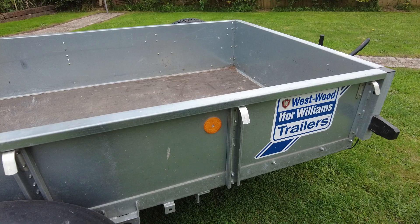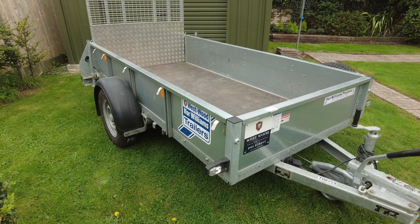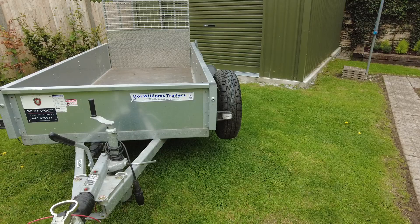It pulls quite nicely on the road. It is a single axle, which means I can tow it with my regular B or car Irish license — I don't need the BE trailer license, which is quite convenient and saves a lot of time and effort. It is a little bit bouncy as it's single axle, but so is any other brand of single axle car trailer. Once you have a bit of weight in there it rides a lot smoother.